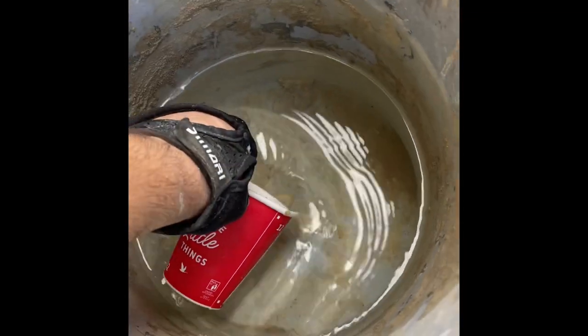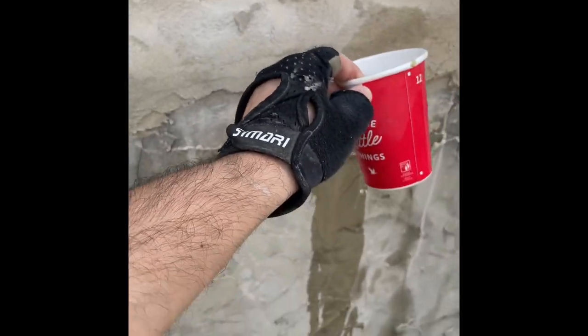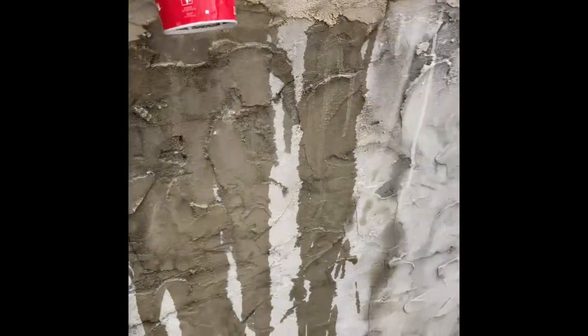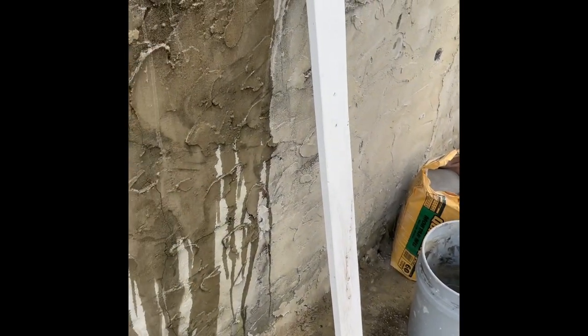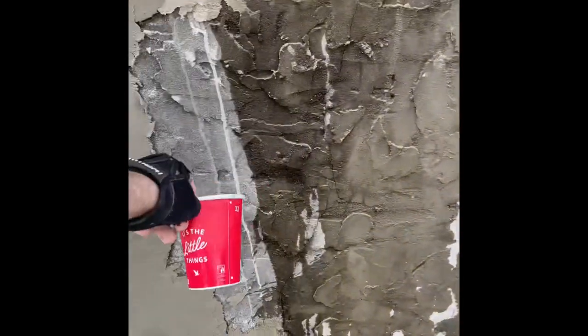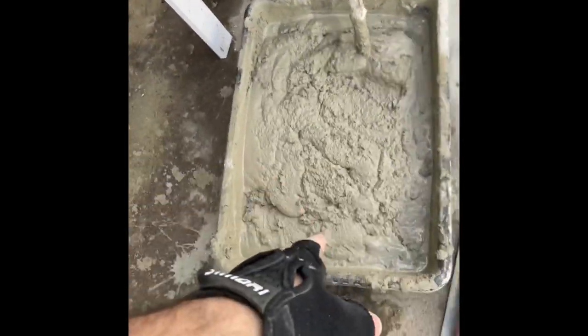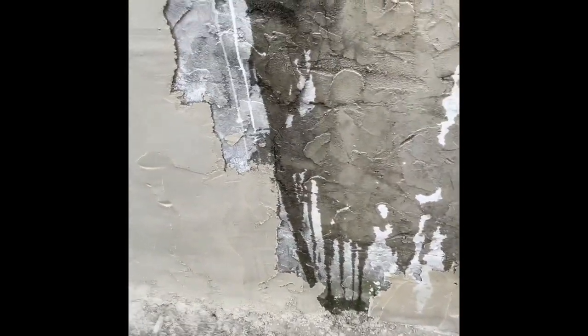Now that it's ready to be applied, wet the wall first. I have a hose but it doesn't reach this side, so use a little cup or anything to spray it down. Give the wall a little wetness because stucco, mortar, or cement in general loves to suck up moisture. If you don't give it moisture beforehand, it'll suck the moisture from your mixture and it won't stick as well.